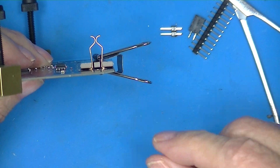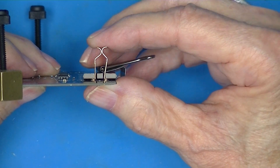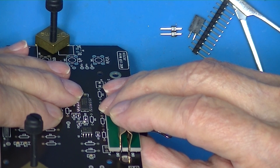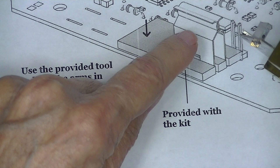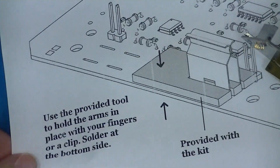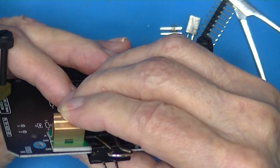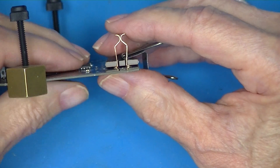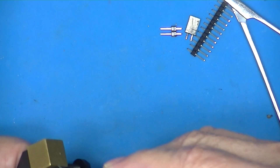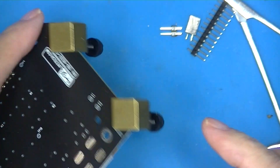This appears to be the way they intend to use the jig. I can rock this back and forth, so I'm going to go by eye to keep it as vertical as possible. The tool holds the arms — I guess these things hold it with your fingers or a clip, then solder on the bottom. I've decided to hold it with a paper clamp. They're seated and vertical to my eye. I'm going to put on one of these spacer blocks — these are QRP me blocks — so I can hold it like this without sitting it on the table.